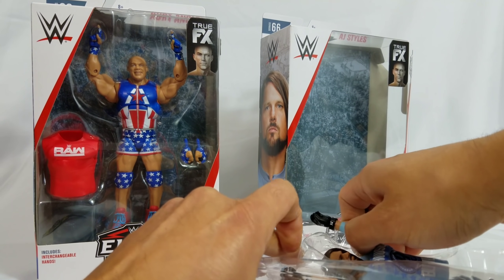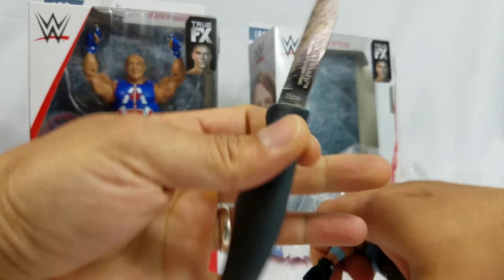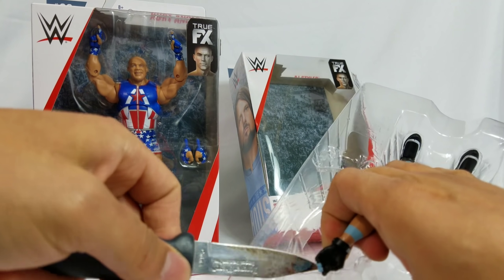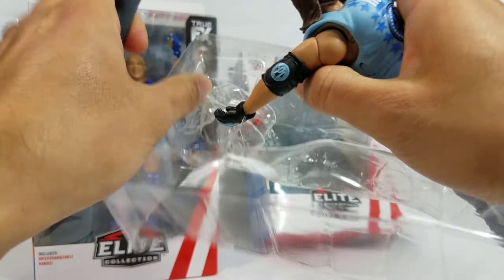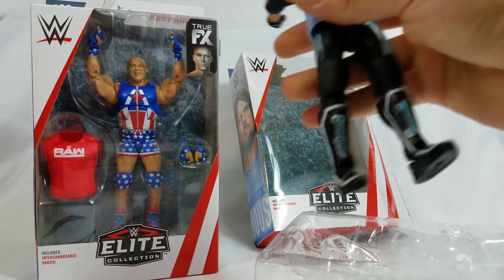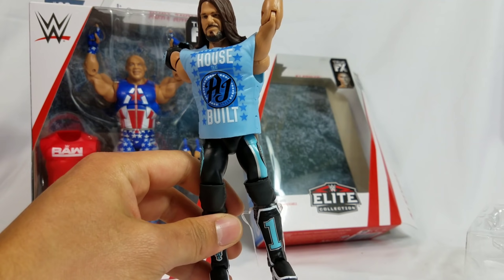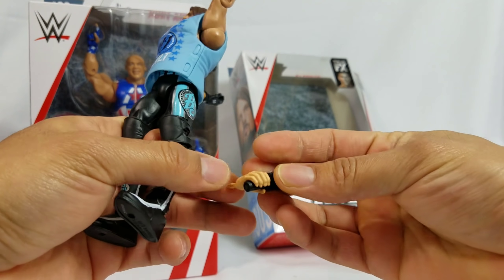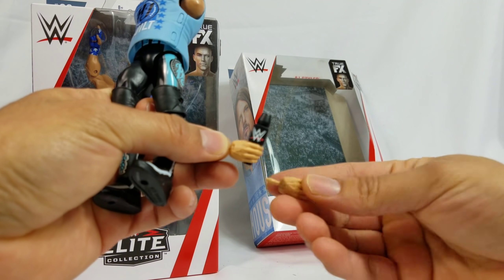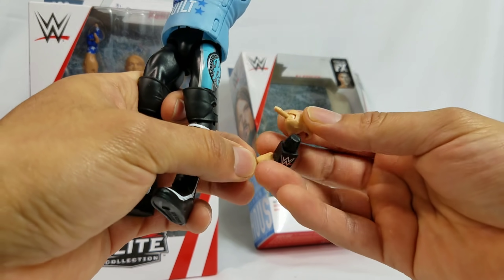These gloves right here, the ones that are on the actual figure itself — I know Jesus Customs had said something about this, so I want to give it a shot. We got these, got an extra pair. I think these are the ones that either came with Finn Balor or a previous figure that has the regular hands without the gloves. I want to see if we can do like a promo staging.